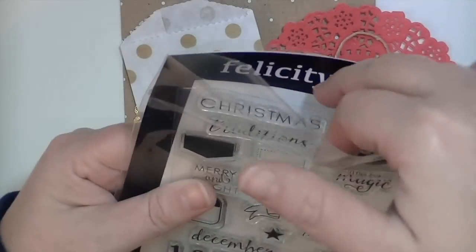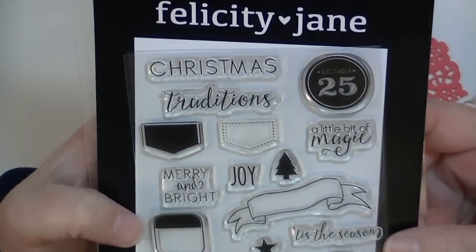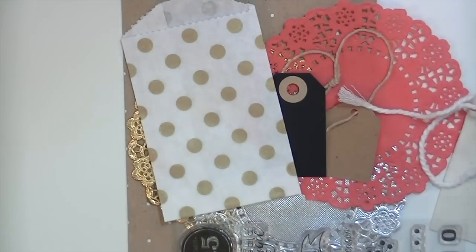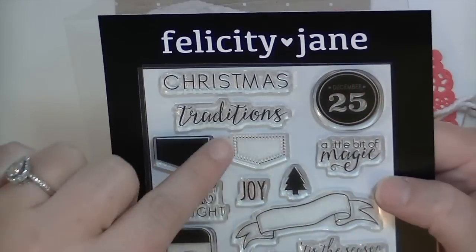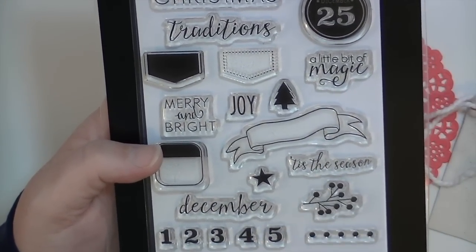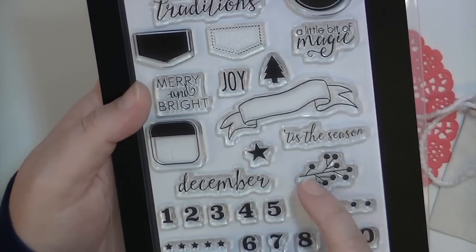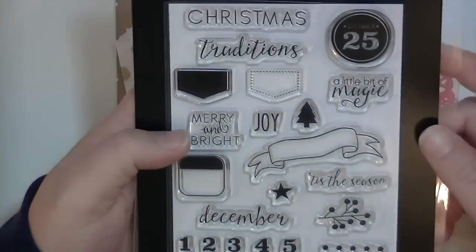Last but not least is the stamp set, which comes inside of an Avery Elle pocket - great storage method. This is a photopolymer made-in-the-USA stamp set. It has Christmas, traditions - I love the font - 'a little bit of magic,' 'December 25th,' 'Merry and Bright,' 'Joy,' a really pretty banner, and 'Tis the Season' fits in that banner, and maybe 'December' too. You can put numbers in there, some stars and dots, a little branch, and numbers 0 through 9. Really fun, versatile stamp set.